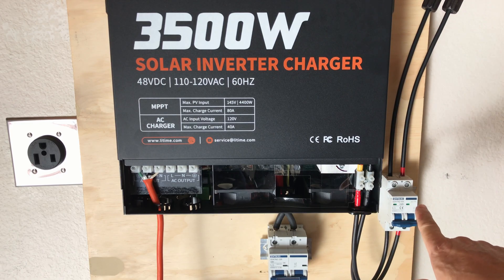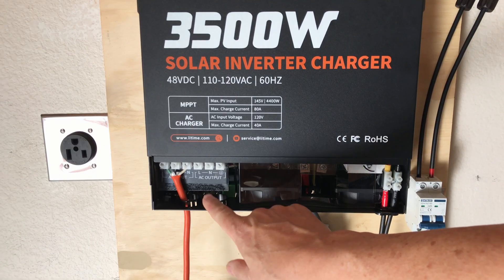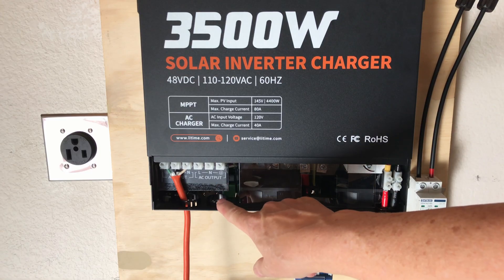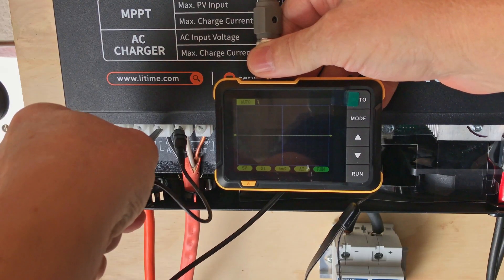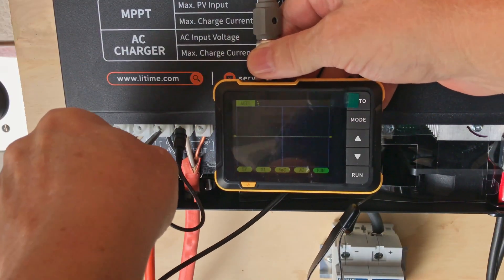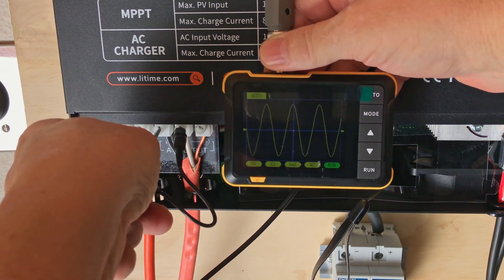Here's where I've got my solar coming in with the breaker so I can disconnect the solar breaker at the bottom from my golf cart battery. For initial testing, I'm connecting some 10 gauge house wire just to hook this up so we can test it out — the recommended wire size is 8 gauge, which I'll set up later. Let's check with the oscilloscope and see what we have for a sine wave. A nice clean pure sine wave output on this LeeTime 3500 watt inverter.